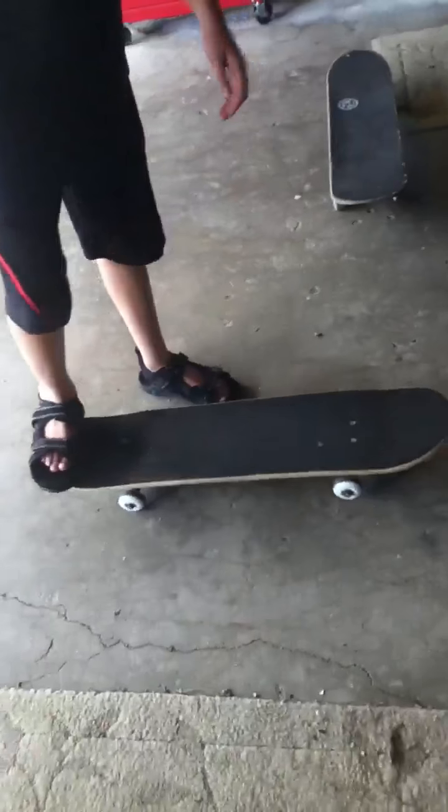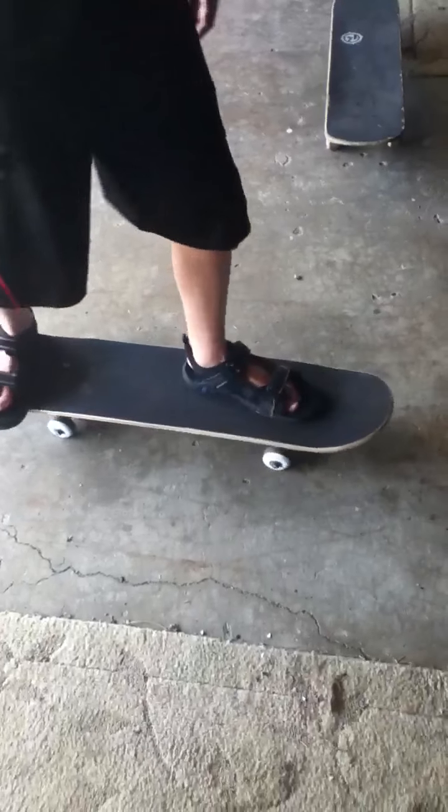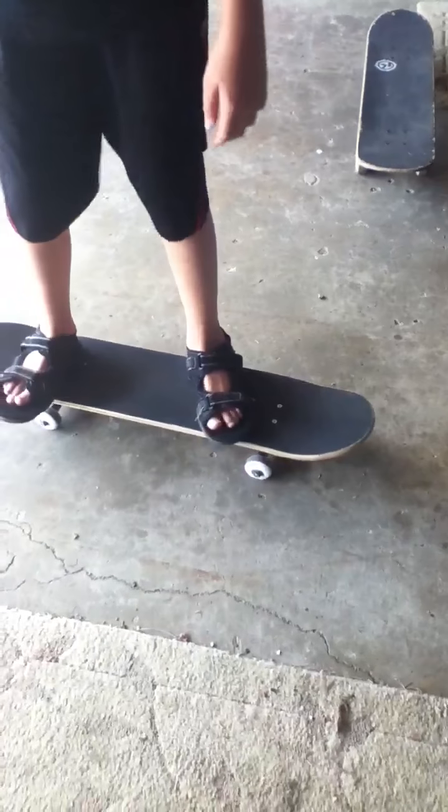The thing I'm going to show you — Seth, show them how you get on the board. Put your right foot down here, left foot up top, then you push. Then you lean to turn, and then brake.